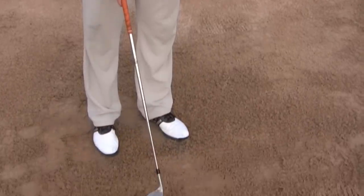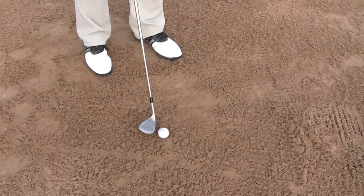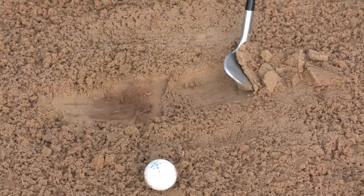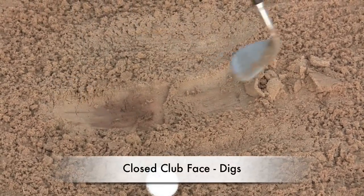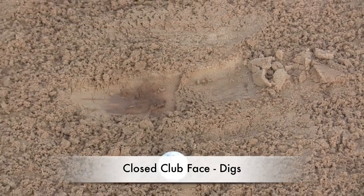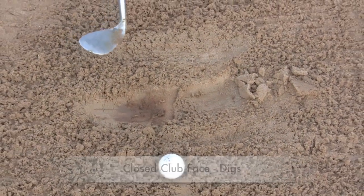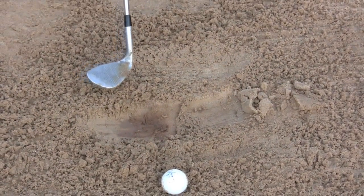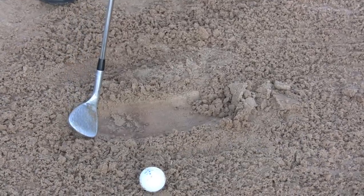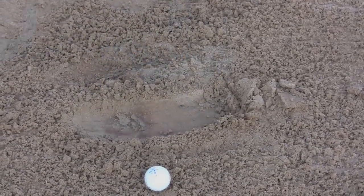Next we're going to use the club head to line up with that spot on the green. Now we don't want to have a closed club face or the club's going to dig — you can see a nice smooth digging motion. What we want is the club face to be open at address so we have a splat. You can tell the difference between the smooth dig and the splat.